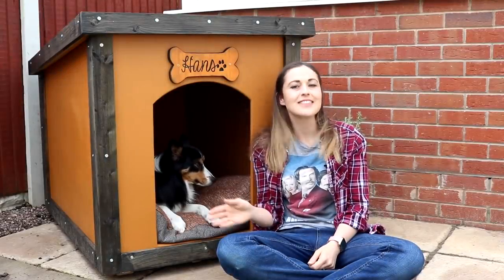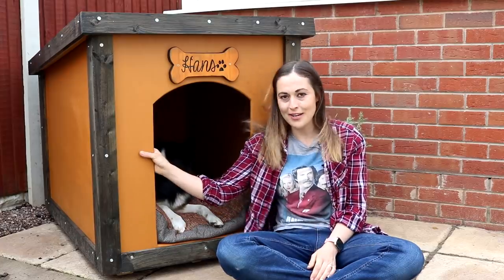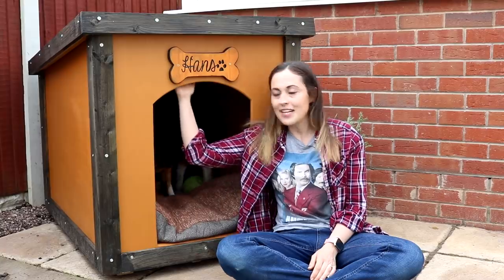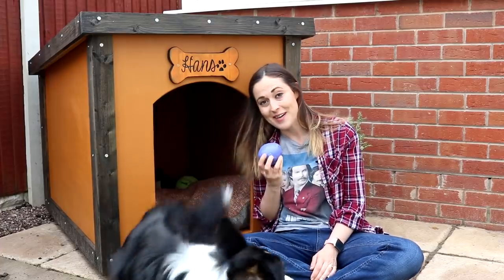One of the biggest obsessions Hans has is wanting to come out in the garden all day, every day, particularly when I'm sat at my desk and it'd be so distracting. So this week I thought I'd show you how I made this dog kennel to keep him warm, dry and cool. It's got a detachable roof as well, it's so robust and I absolutely love it, and we currently store his toys in there.